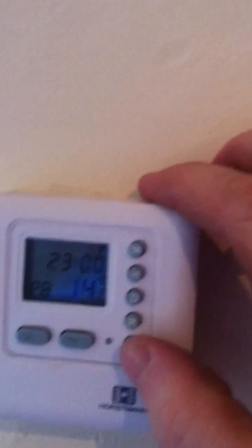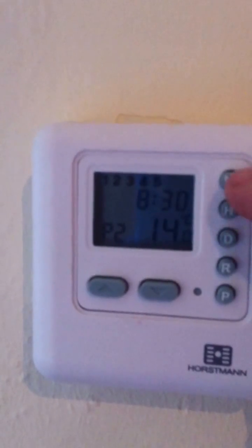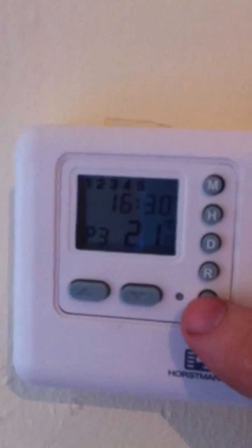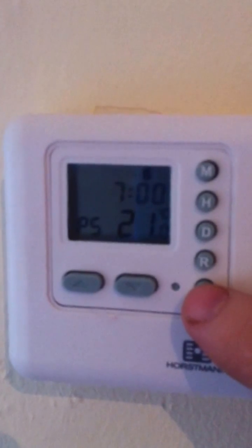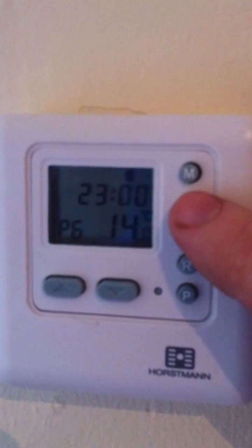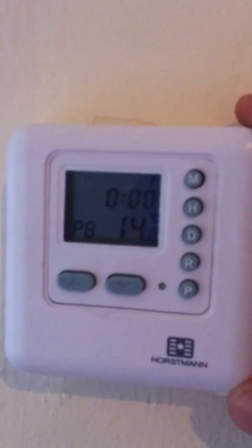Sunday's exactly the same — most people like a lie-in, so I've set it for nine o'clock at 21 degrees and then off at 12 o'clock. So it comes back on and goes off at 12 o'clock. To recap: Monday to Friday comes on at half seven, goes off at half eight. If you want to change the times, you just press the minutes and hours buttons. Then half four it comes back on, and off at 12 o'clock. Saturday comes on at seven and goes off at 12 at night. Sunday comes on at nine o'clock and goes off at 12.